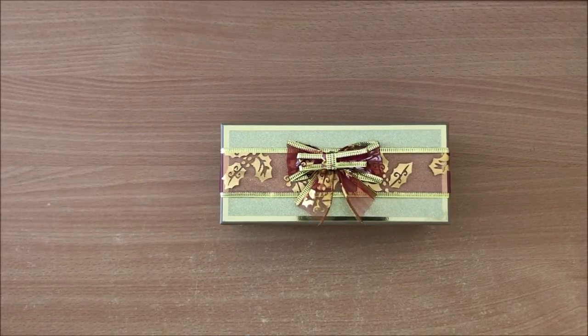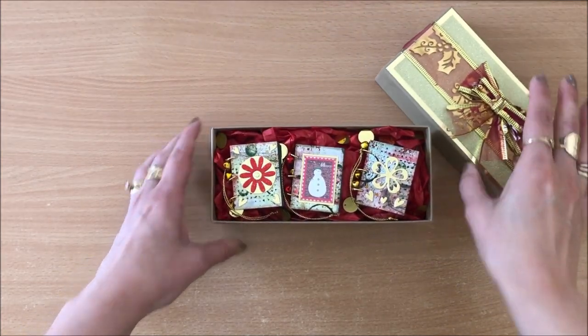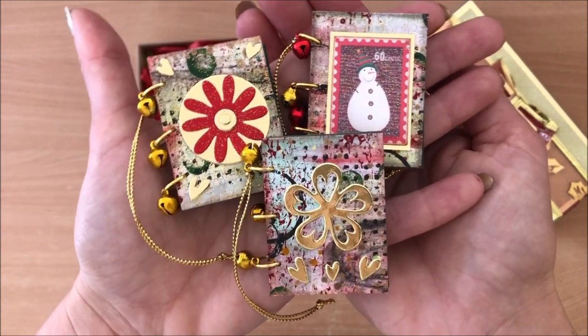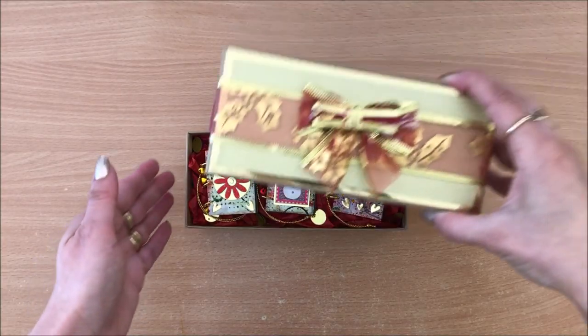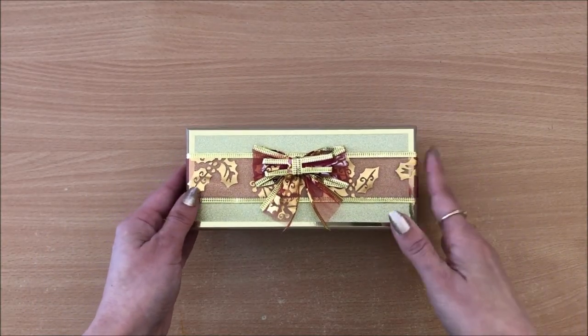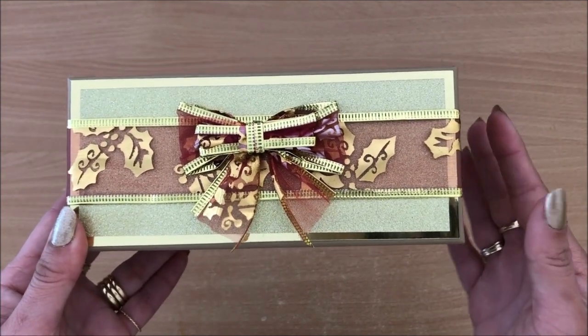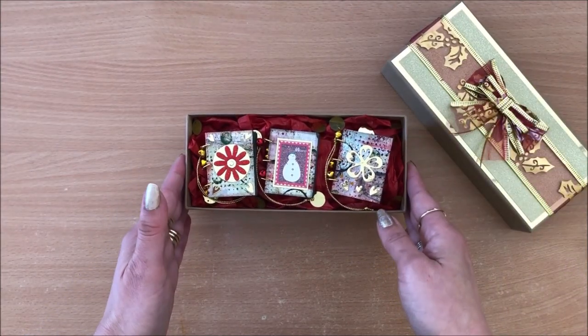We are making a set of three mini book Christmas tree ornaments, a pocket envelope treat bag, and a handbag accordion mini album. This is idea number one: a set of three mini book Christmas tree ornaments, beautifully presented in this upcycled box which used to be a sunglasses box. I'll talk about presentation of gifts a little bit later on, but for now let's get cracking on making these beauties.